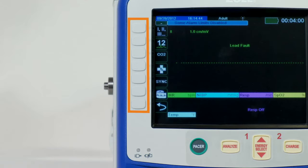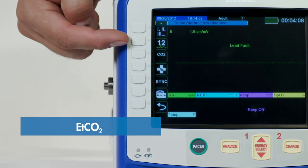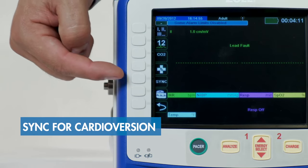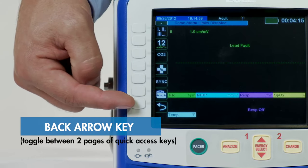The front of the device has seven quick access keys along the left side. With these quick access keys, you can perform 80% of all functions with no more than two button pushes from the home screen. These include lead select, 12-lead ECG, end-tidal CO2, code markers, sync for cardioversion, print, and an arrow leading to the second page of quick access buttons.